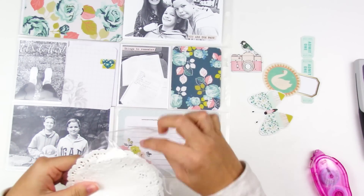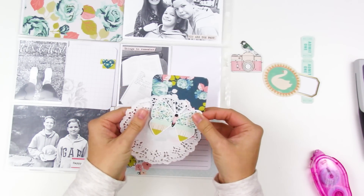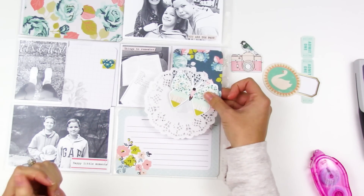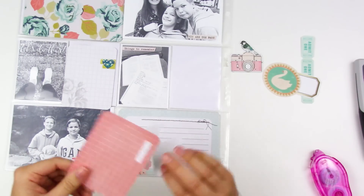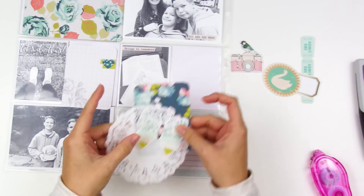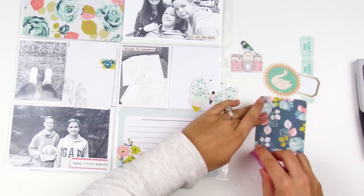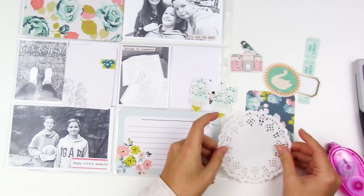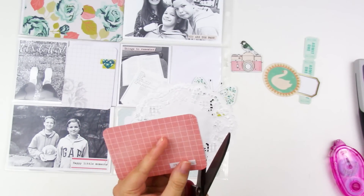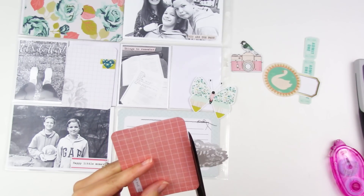Most of these die cuts are from the digital Chasing Dreams collection — I print them on cardstock and use my Silhouette Cameo to cut them out, which is great because you can reprint and resize things. All of Maggie Holmes' collections have consistent colors so you can mix and match. Here I'm struggling because there's a lot of patterns going on, so I'm pulling out a doily to break that up. This card is just going to be a filler card, and the left-hand side photo was taken on my way to the gym — we'd been out for about five months and finally started back this week.